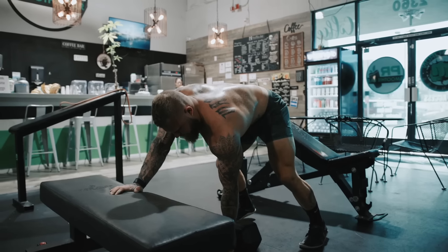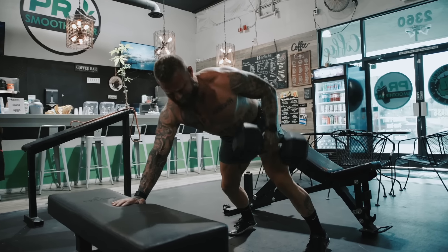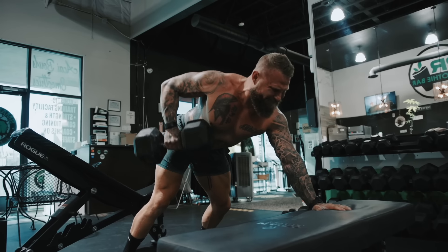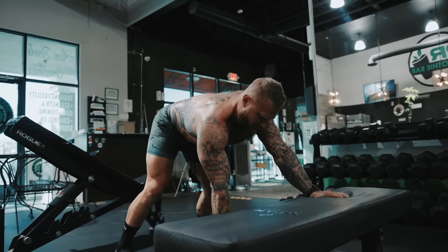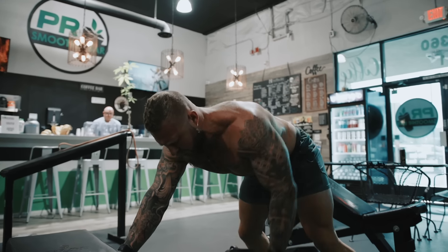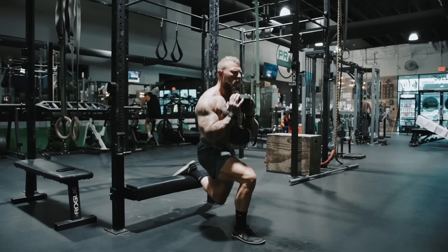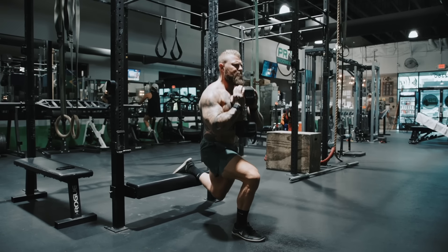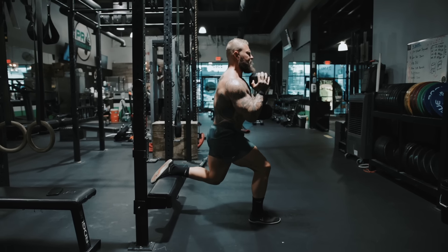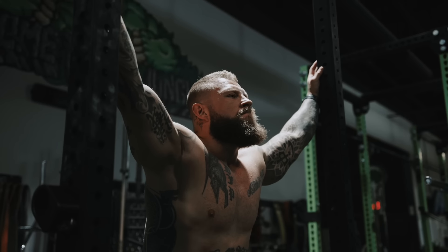Now moving to the upper body with a standard dumbbell bent-over row. My goal is to work the lats. The game plan is to hit the entire posterior chain, working lower to upper and back down — three sets of eight to ten repetitions, RIR one to two. Moving back down to the lower body, we're going split stance or rear foot elevated split stance with the dumbbell in the front rack position, hitting a bit more upper back to maintain position. I'm shifting my hips back more to target hamstring and glute rather than quads. Again, three sets of eight to ten, RIR one to two.